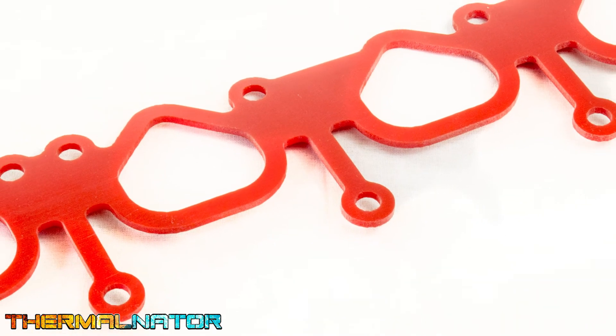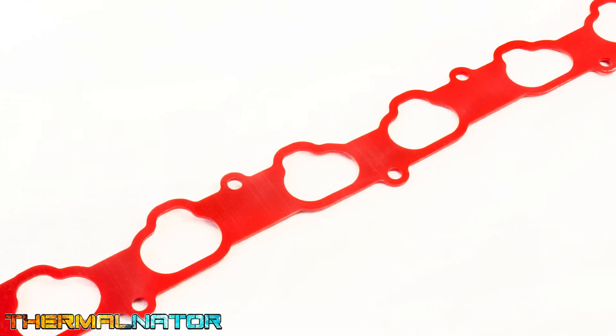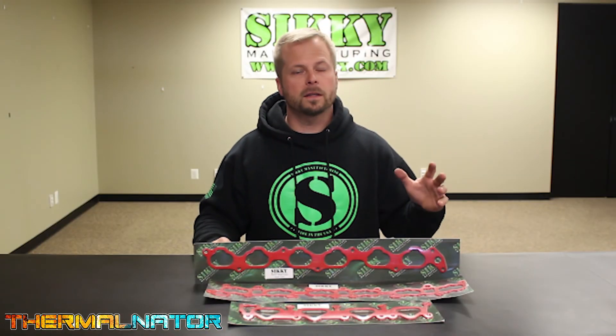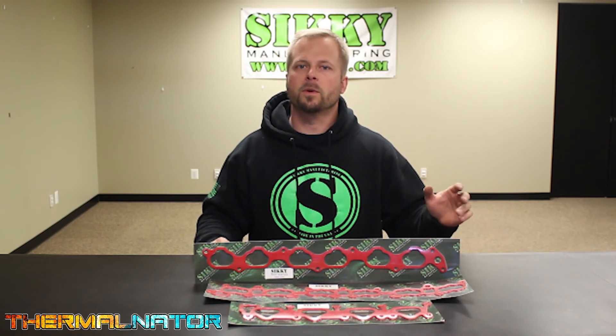If you don't see a Thermonator gasket for your particular make or model vehicle, give us a call or email — we're happy to develop it for you. So if you're looking to replace your intake manifold gasket because it's worn out or leaking, or you just want to do a simple upgrade, don't forget to use Sikki Thermonator gaskets. We currently offer this gasket for over a hundred different make and model vehicles, with more in development.